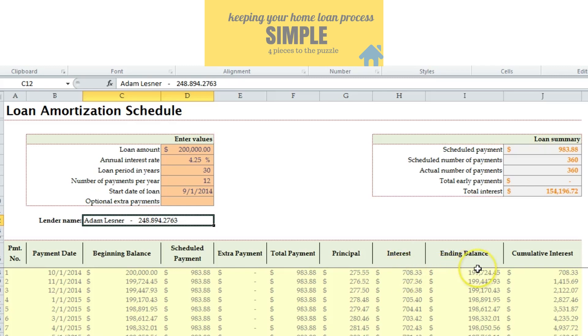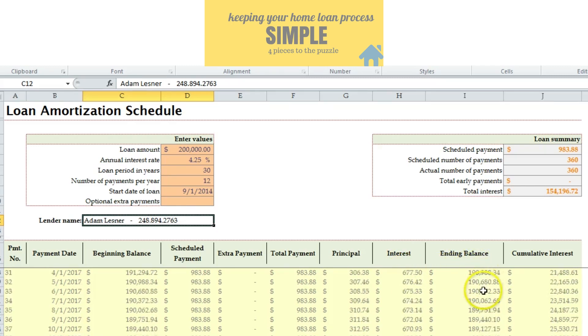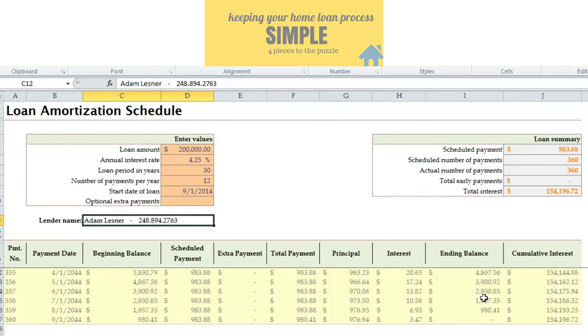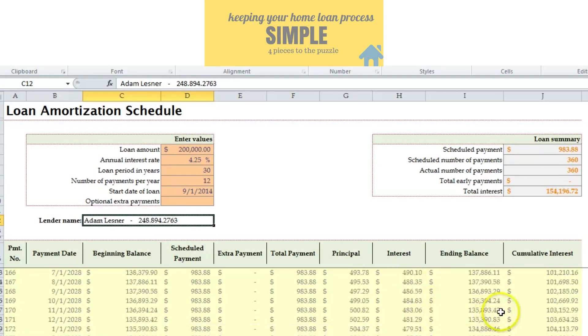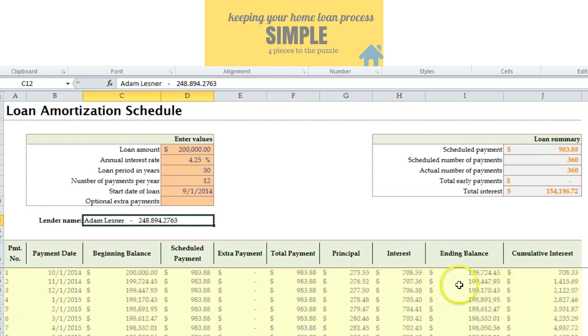As it goes, you're paying more and more towards principal and less and less towards interest. Of course, you have 360 months of payments, which is 30 years.